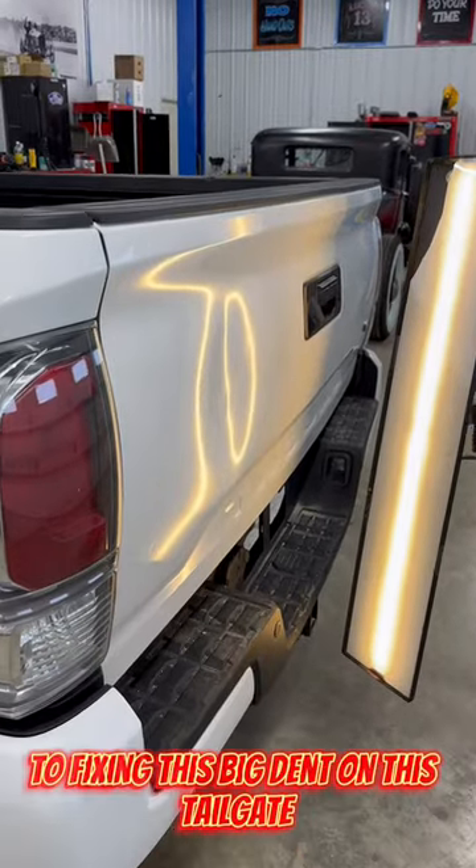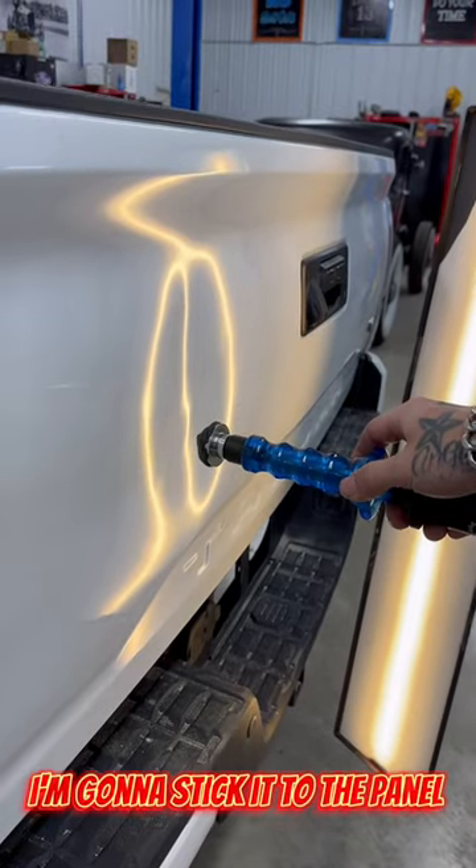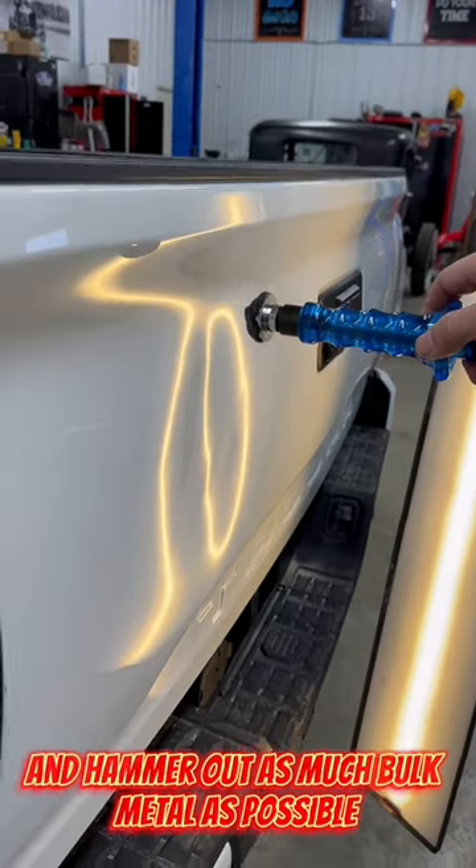Here's my three-step process to fixing this big dent on this tailgate. I'm going to use a slide hammer with some cold glue, stick it to the panel, and hammer out as much bulk metal as possible.